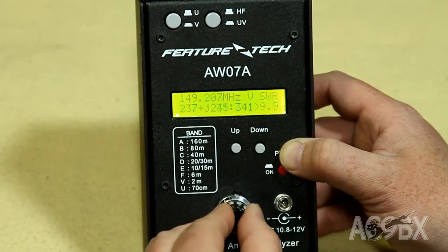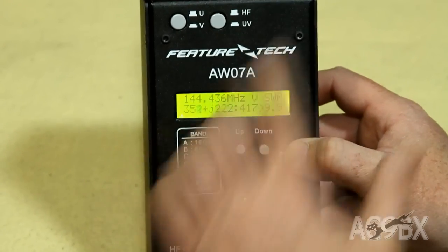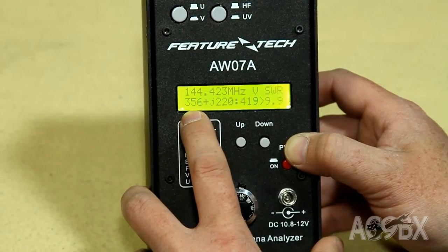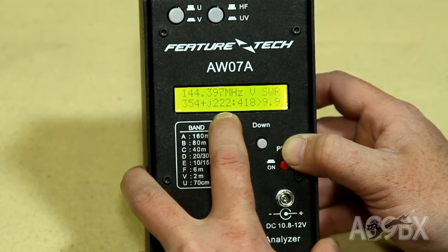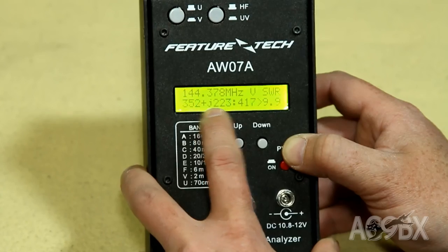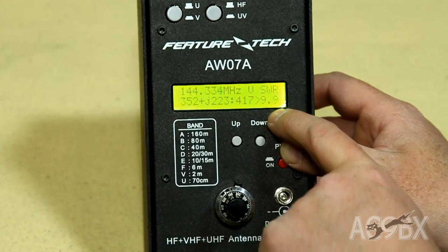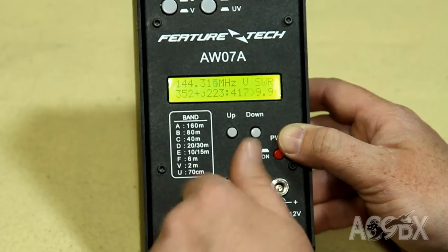Here we are in VHF mode, and we have the 2-meter band range displayed. I have nothing connected, so the measurements are completely out of whack. But you see a DC measurement — 350 ohms. You get an imaginary part, and the sign will tell you whether it's plus or minus, so you can determine whether your load is inductive or capacitive, the total impedance, and the SWR. Right now the range is ridiculous as it's driving an open circuit.